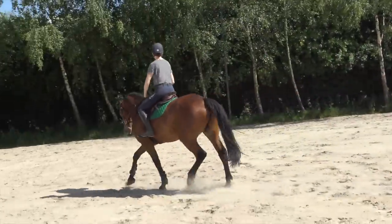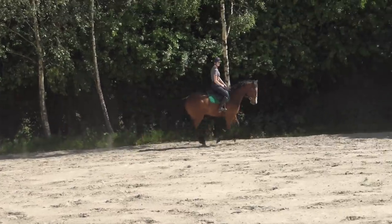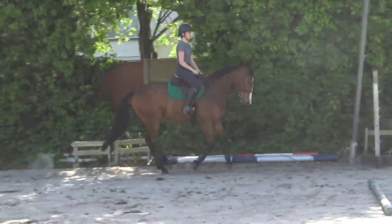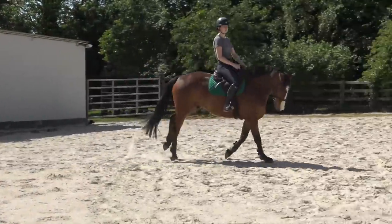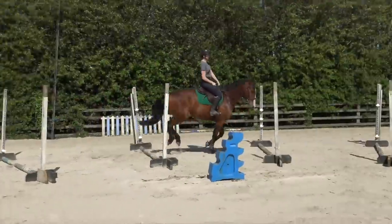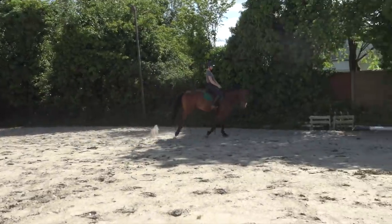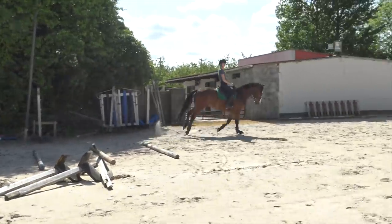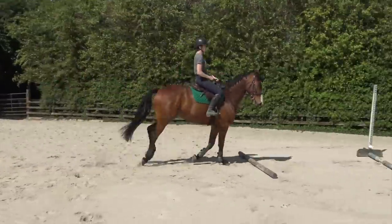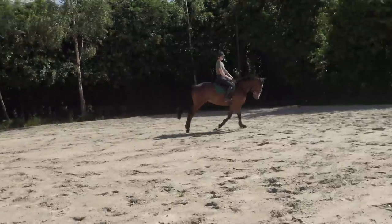I trotted over them on both reins and he was perfect, so I moved into canter. The transition wasn't probably the best in the world but you do what you can. Cantering over the poles, I could already feel he was drifting to the left on the right rein — this is a common theme throughout the session. I just did it two or three times on each rein and then switched.